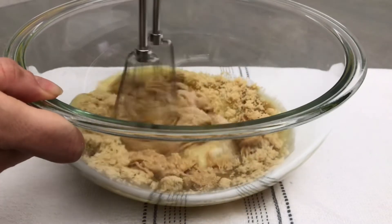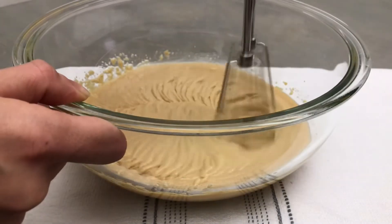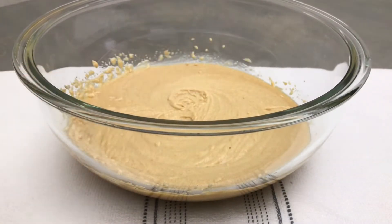Using your hand mixer, mix this on low for 2-3 minutes or until the ingredients are well combined. As always, all of these instructions and the full written recipe can also be found in the description box below.